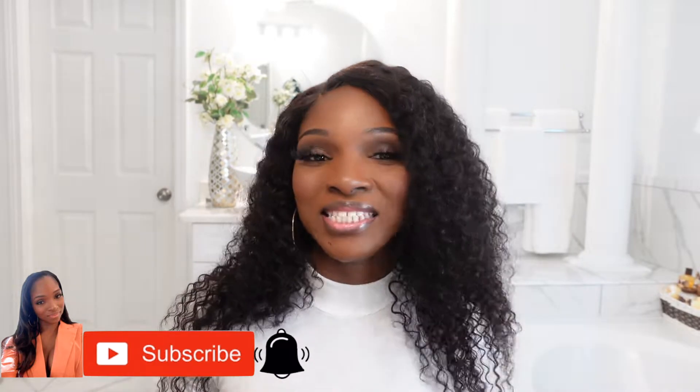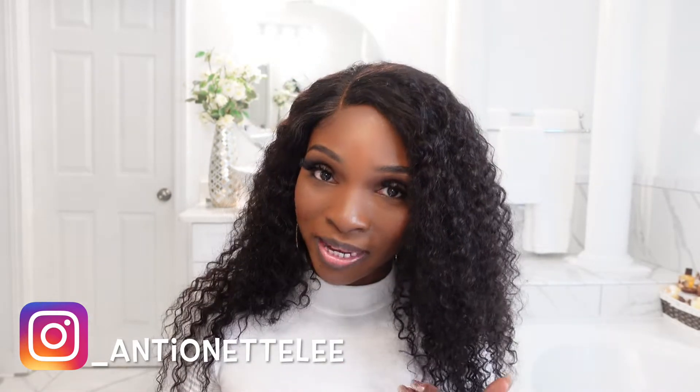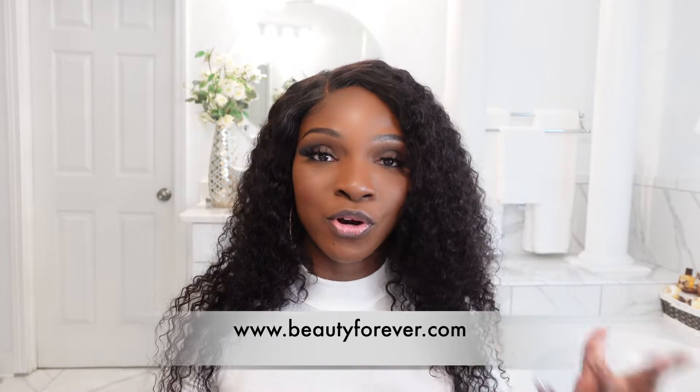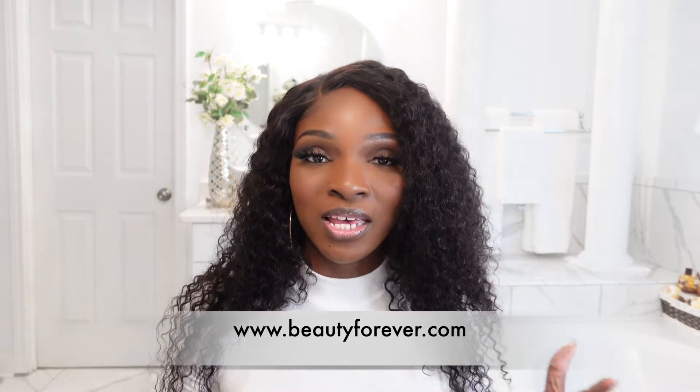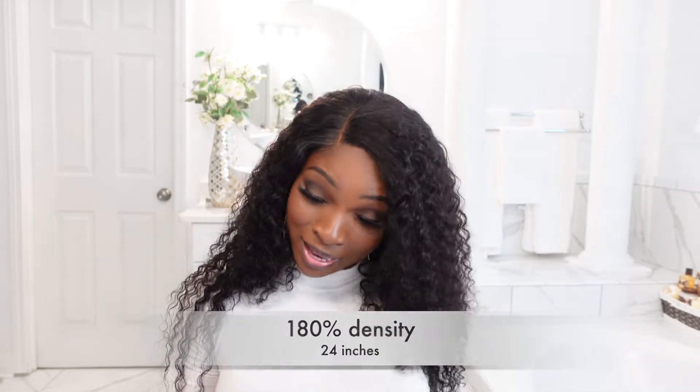So now let's get into this review. I purchased this hair with my own coins from Beauty Forever. I was looking for something full, something big, something curly because I wanted to try something a little different. This one right here is their jerry curl wig — it is a 5x5 lace closure wig, 180 density, the color is natural, and the length is 24 inches.